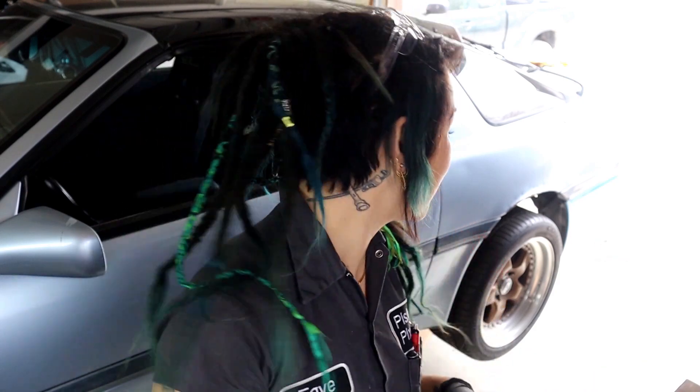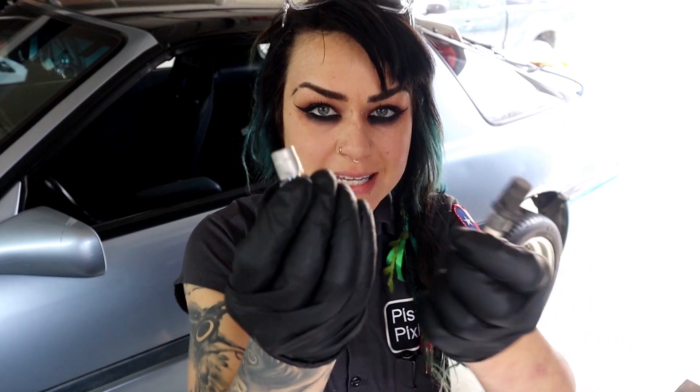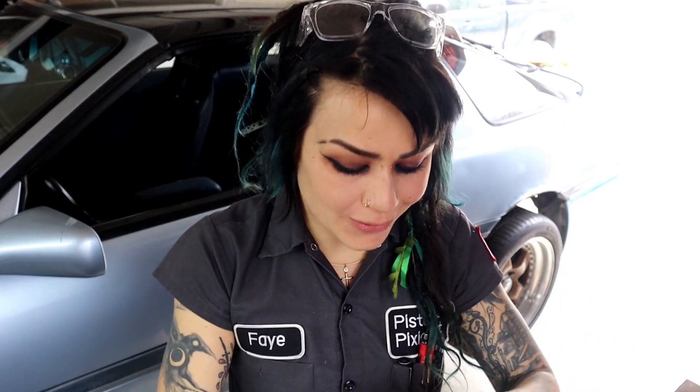In the case of this truck, it has 135,000 miles on it and this is the original diff vent as far as I know, so I'm going to go ahead and replace it today. I'm guilty of forgetting this, but I've been getting better about it because we're actually starting to see seal failure — repeated seal failure — due to pressure buildup in differentials and transfer cases.